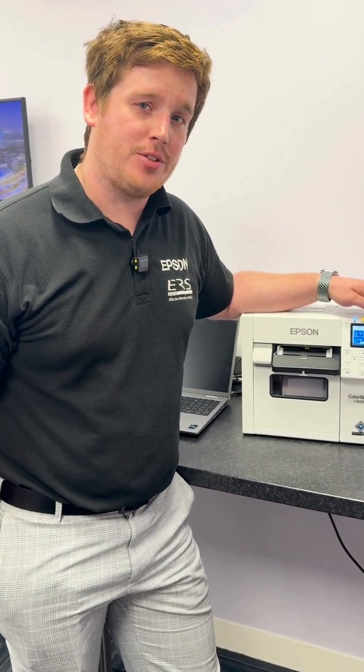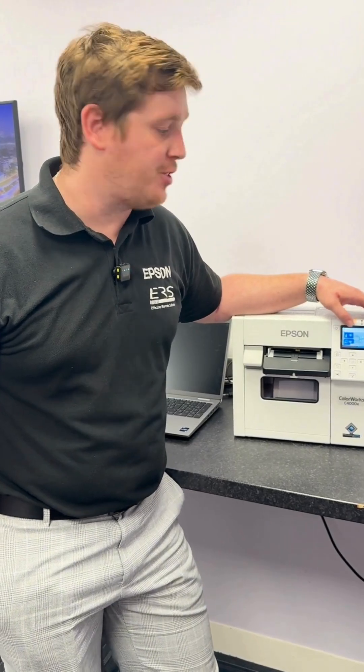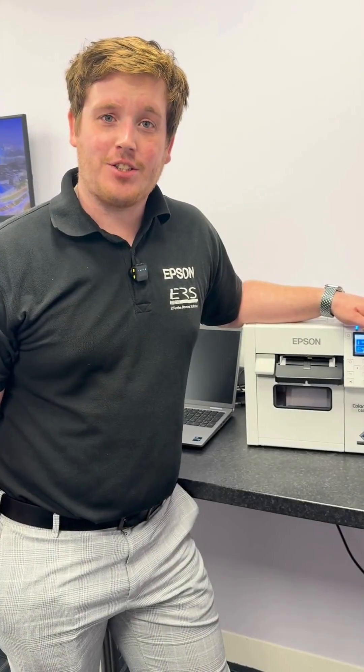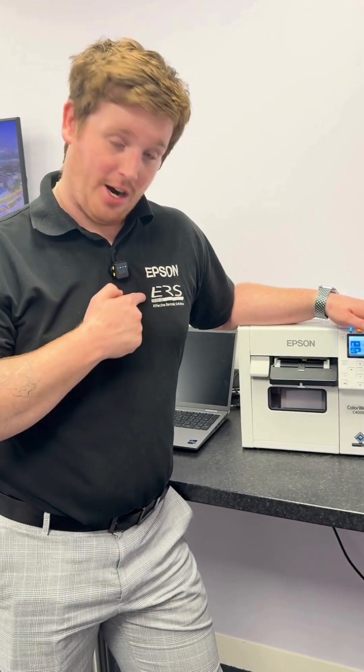When setting up your Epson C4000 in wireless mode, we would recommend using the Router option rather than Wi-Fi Direct, just for simplicity. If you get stuck, you know where we are — just call ERS.